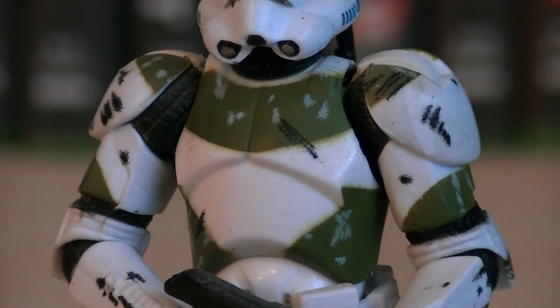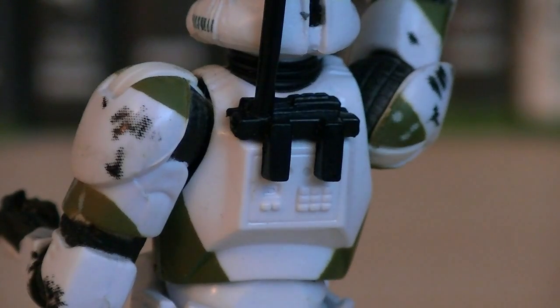Throughout his armor is a various amount of detailing, including green markings, black smudge marks, and grey battle damage. On the back of his torso is various details, as well as a black removable antenna.